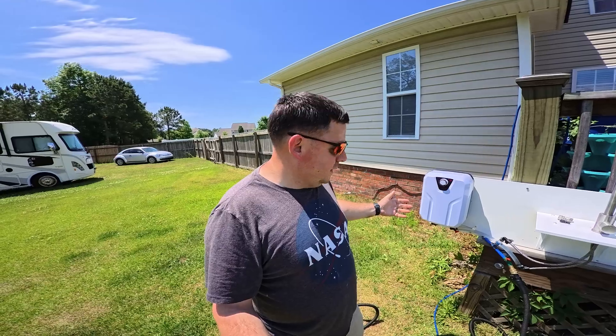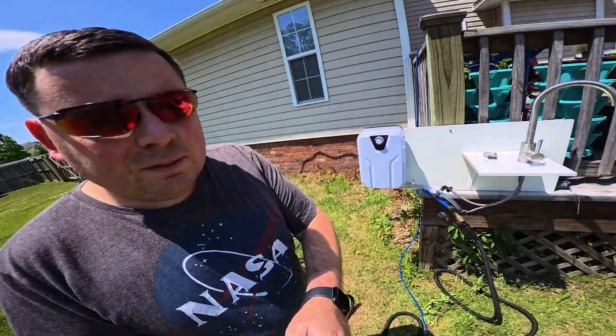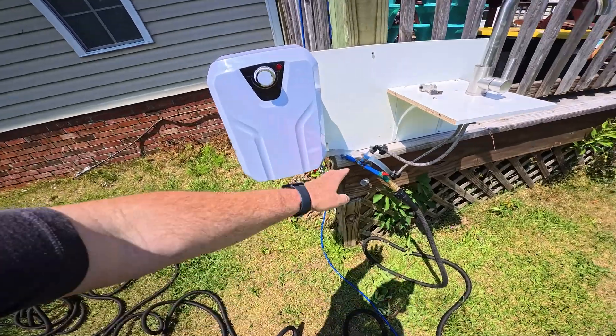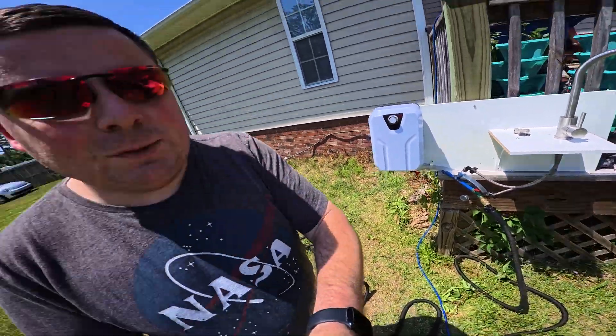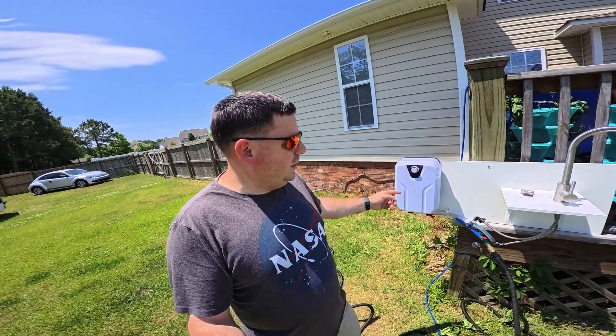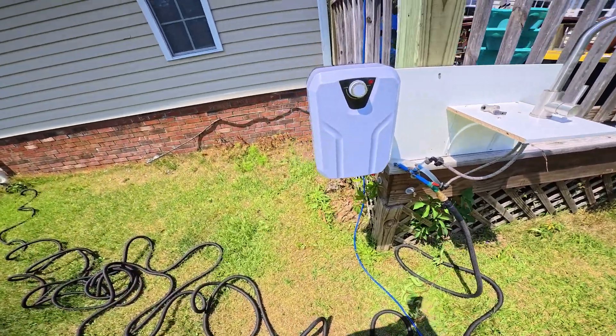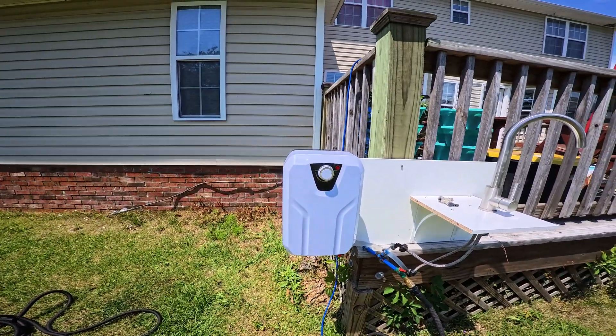Hopefully before my setup here leaks too much — but it's not a big deal, it's just for a simple test. I haven't plugged this in yet. You can install it this way, so I guess you'd say this is upside down.